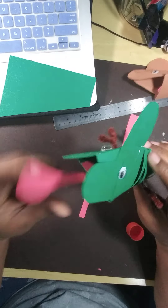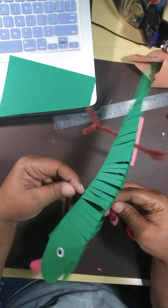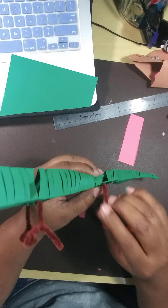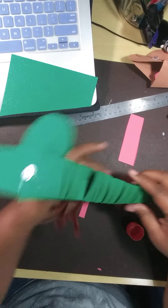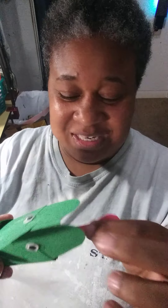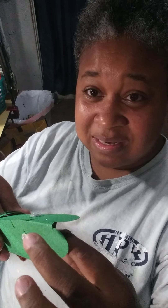Now I have my chameleon. I can bend his legs and move his toes. I hope you had fun learning how to make the chameleon, a rainforest lizard. I will see you guys later. Bye!